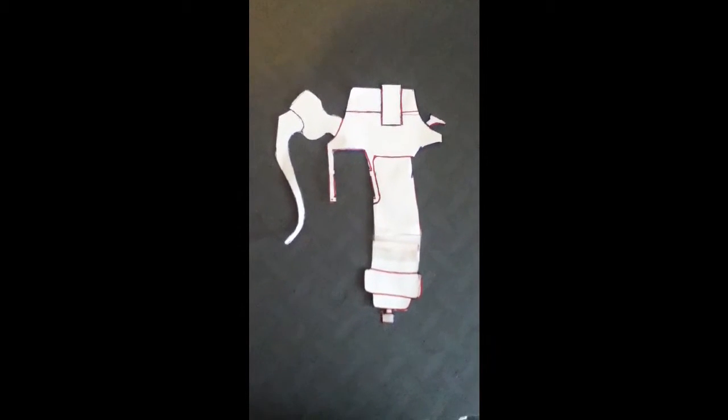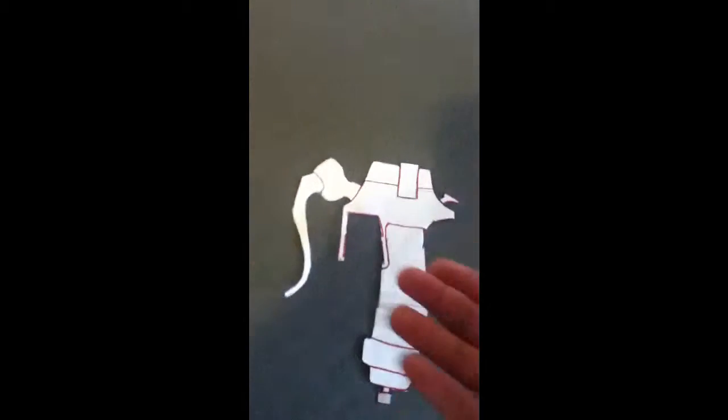If you guys want to copy this one, you can pause the video. I did some editing to this template — it fits my hand pretty well and I got it to about the right size I needed.